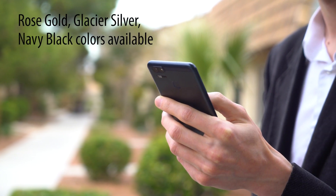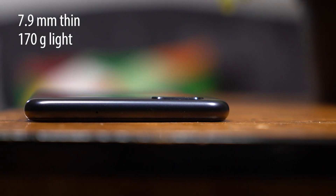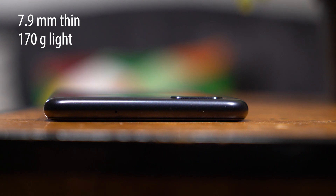A premium metal design gives it the toughness to handle long-term wear and a refined sense of style. In fact, it's the lightest and thinnest phone with this big of a battery to date.